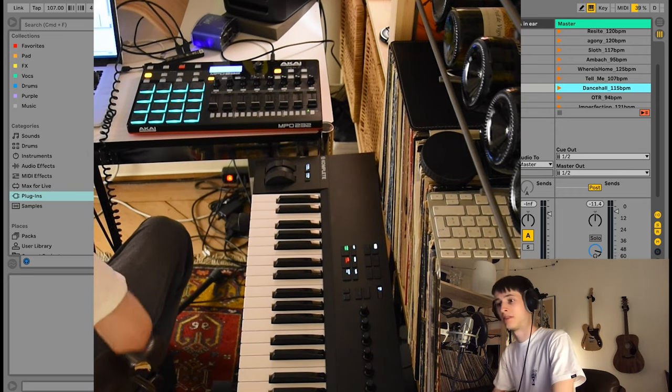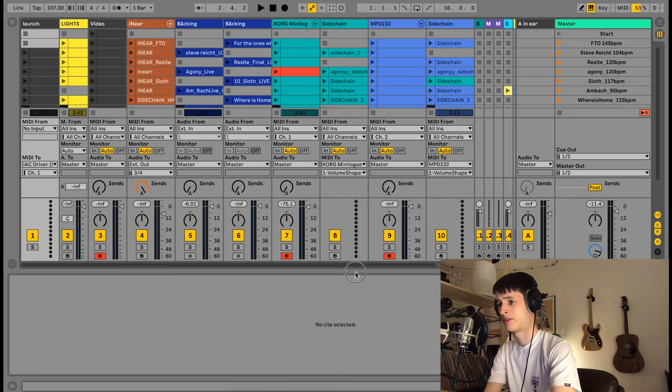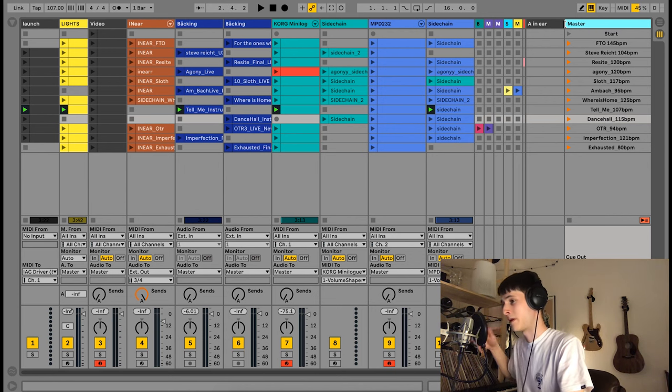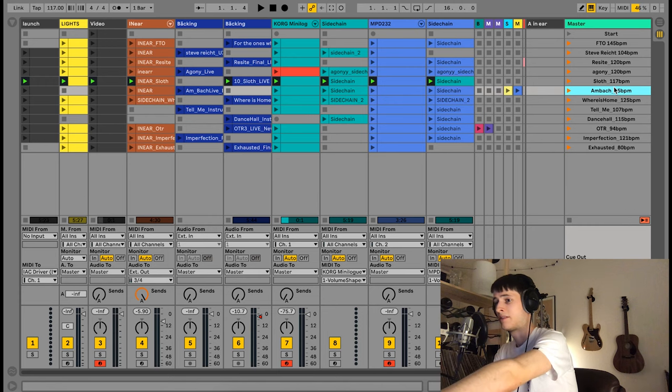Let's get into the Ableton set. Don't get overwhelmed by all the different colors — I'll explain most of it. On the master track you have all the songs written with their BPM. If you write the BPM in the clip name, this knob turns orange and the tempo will automatically be set at the beginning of the song. So right now it's 117 because of 'Sloth,' and if I go one deeper it will automatically switch the tempo — very useful for live shows.